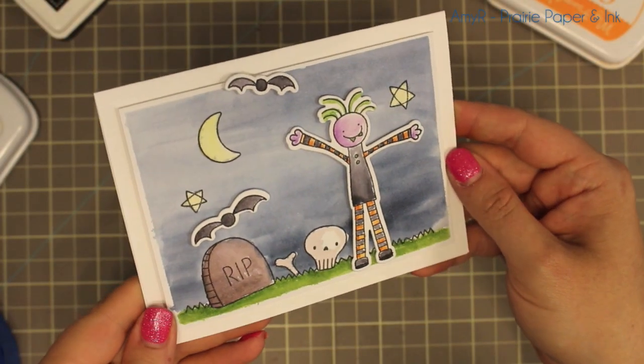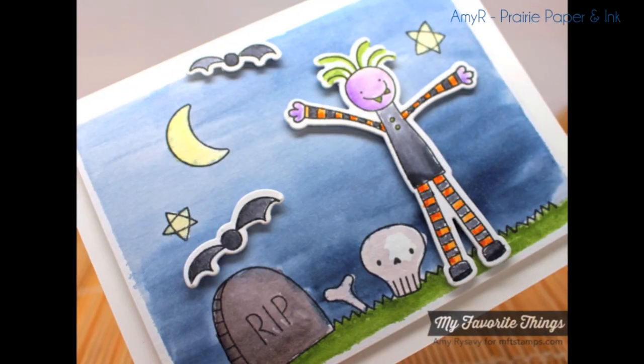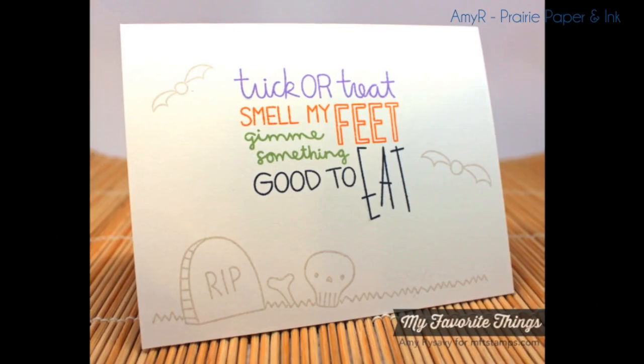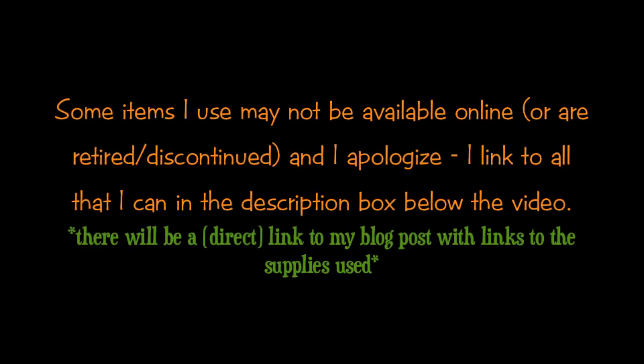As always, there will be a link below the video to my blog post with all the info, as well as links to all the supplies used, so make sure to check out the description box below. Thank you guys so much for watching, and I'll see y'all next time. Bye!